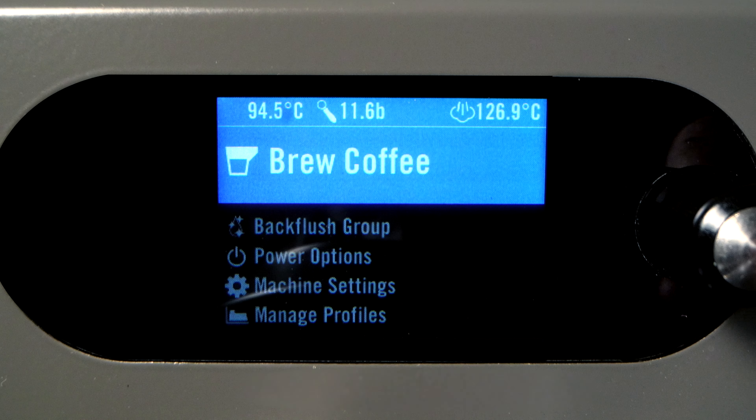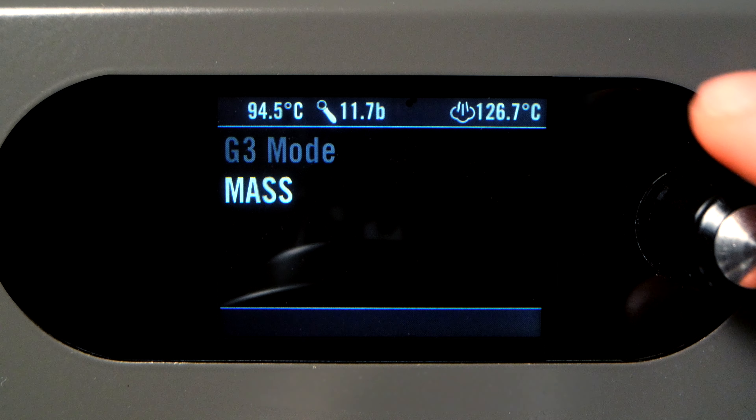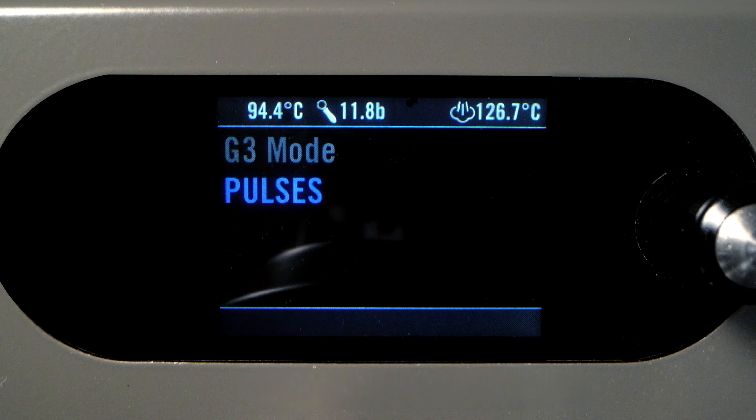In this mode, you can also select whether AV Mode dispenses via mass, using the built-in scales, or using the pulses of the internal flow meter. Mass ensures absolute precision, while pulses operate in the same manner as a traditional AV espresso machine.